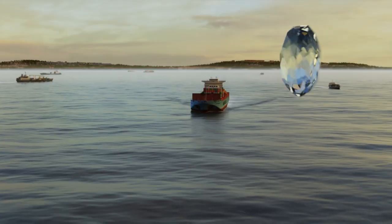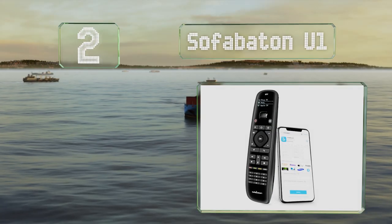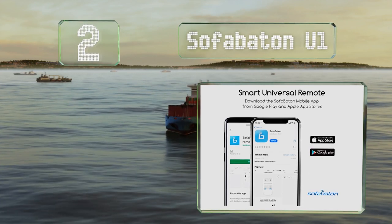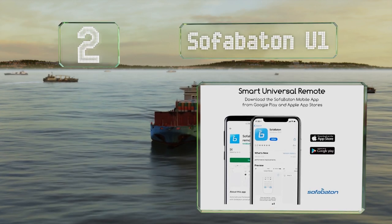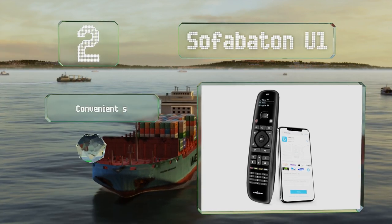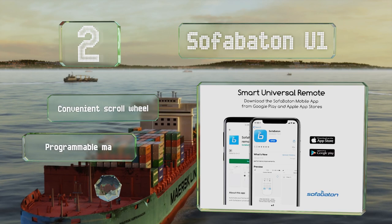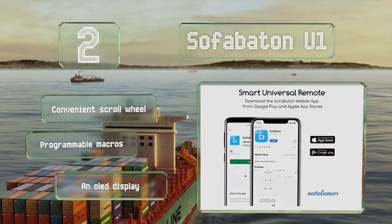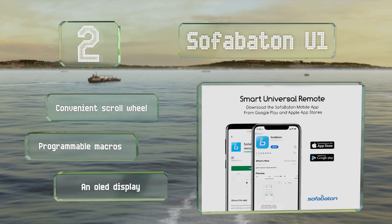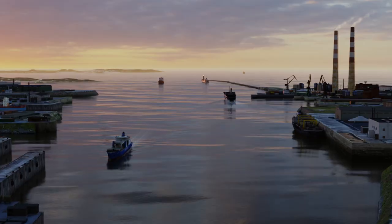At number two, the Sofa Button U1 is compatible with over 500,000 devices from more than 6,000 manufacturers and can control up to 15 of them at a time. It comes with a one-year warranty and a PDF instruction manual. It's equipped with a convenient scroll wheel, programmable macros, and an OLED display.